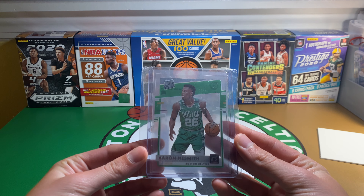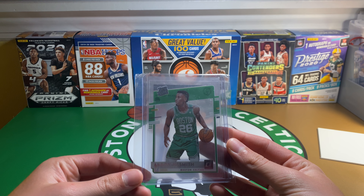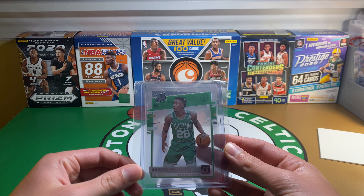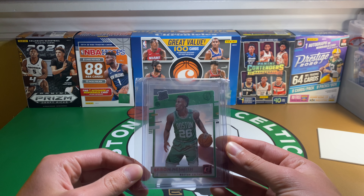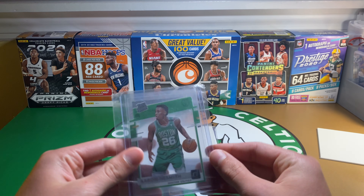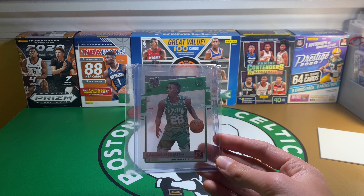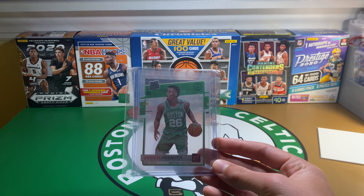First one is from a recent product that came out a few weeks ago — Aaron Neesmith, Clearly Donruss Rated Rookie. That's the silver foil, meaning that it's just the base. There's a couple parallels that are not numbered, but are a little more uncommon than the base, like the gold foil — not numbered at all, but they're a little harder to pull than the base. I do like the acetate cards, that's why I was a fan of Clearly Donruss.